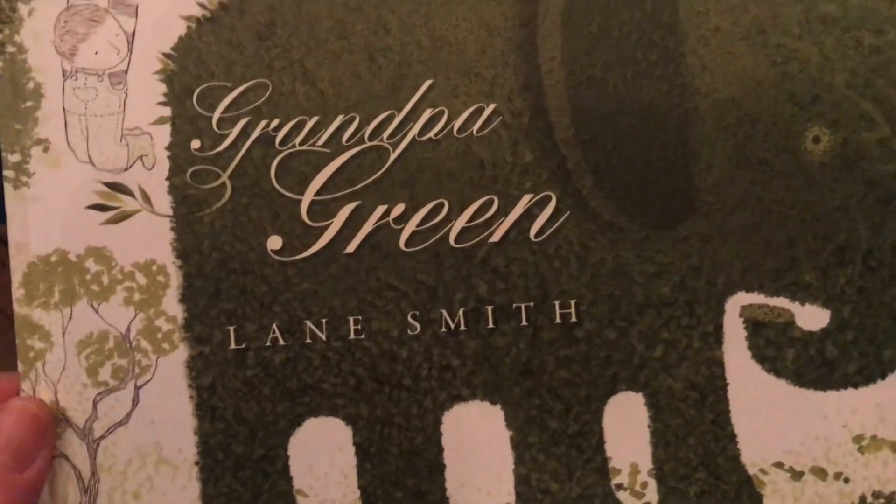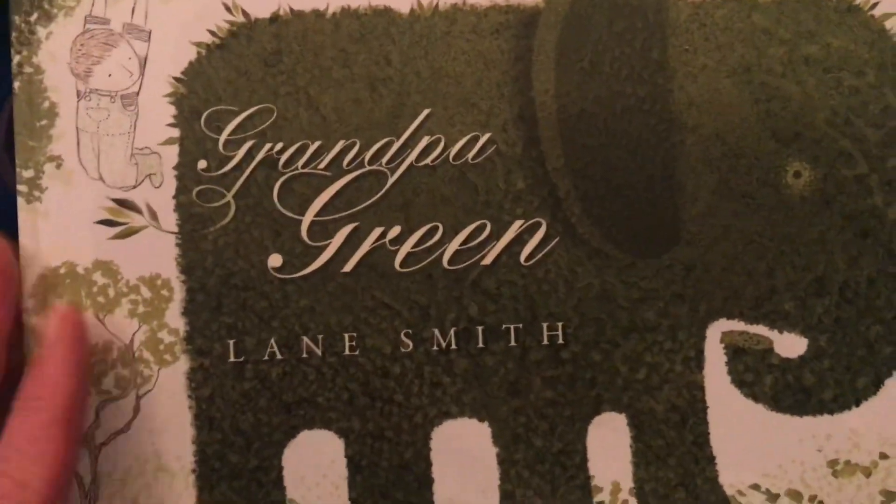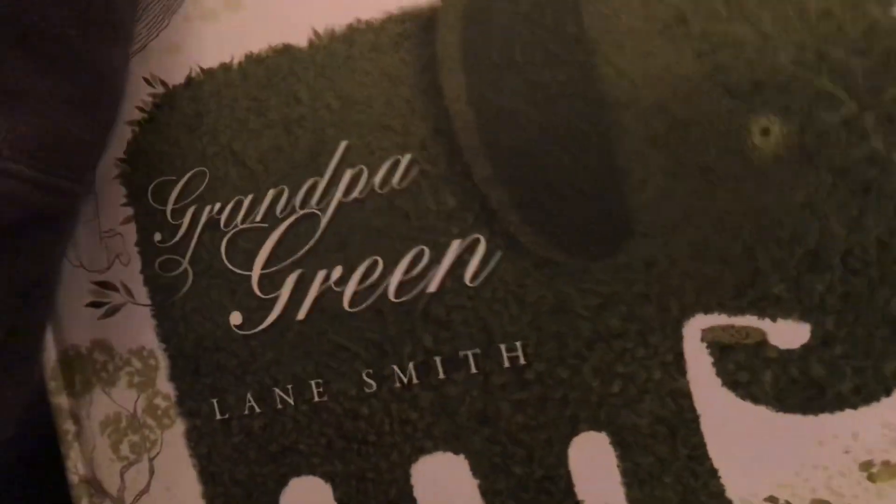You chose social studies and I'm gonna read you a book called Grandpa Green by Lane Smith. It's about taking care of our environment.